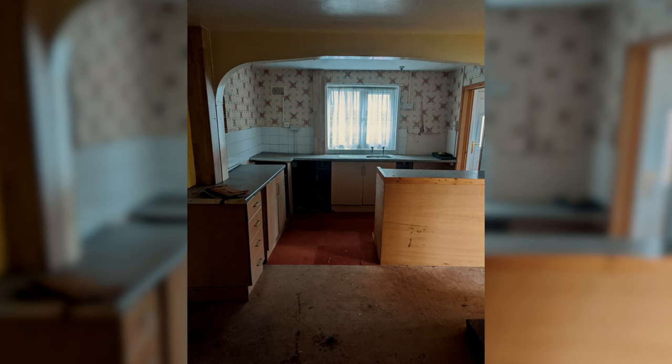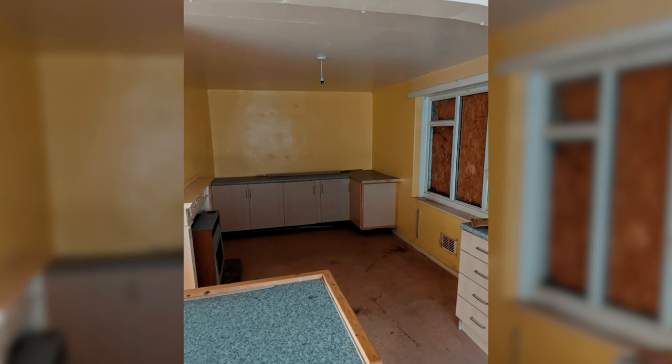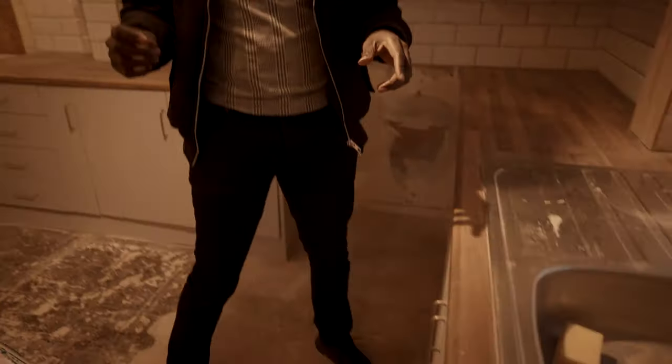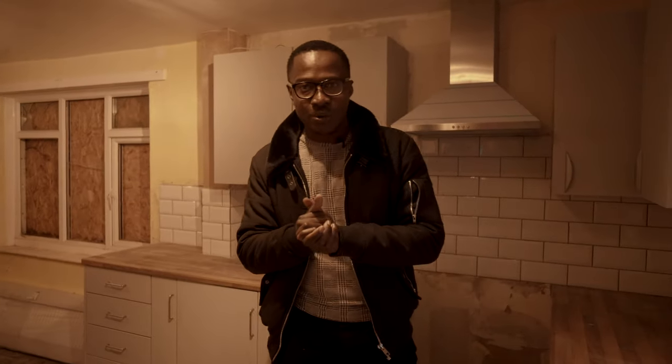What we decided to do with the kitchen instead of ripping out the whole thing was to recycle some bits and get additional items to refresh it. The temptation when doing refurb jobs is to pull everything out, but that's not sustainable. We purchased some top cabinets and an extractor fan — in total about £450 — plus a new worktop, and we retained all the bottom cabinets from the old kitchen. We simply painted the old and new cabinets the same colour, and now you can't tell the difference.